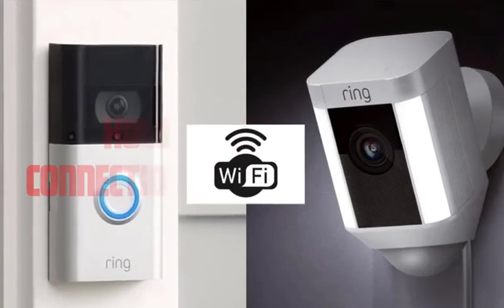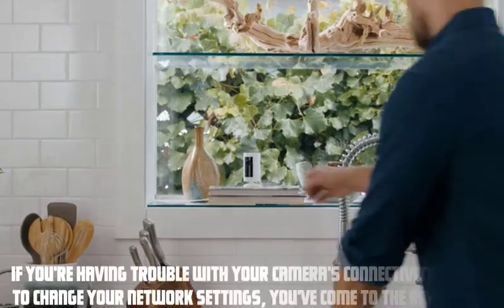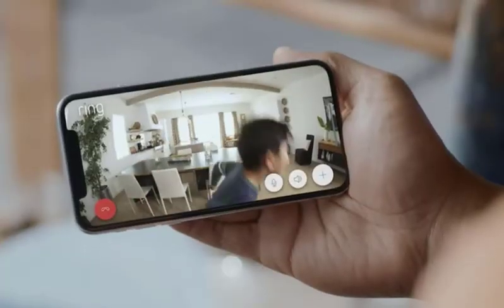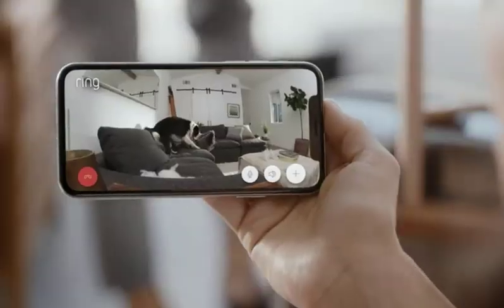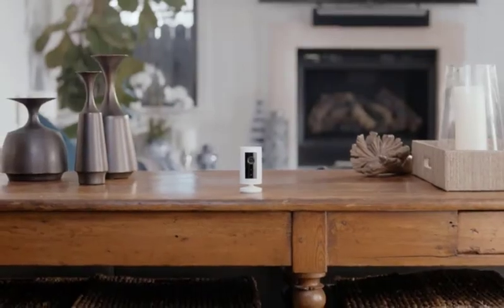Hey everyone, welcome to our video on how to reset the Wi-Fi connection on your Ring camera. If you're having trouble with your camera's connectivity or need to change your network settings, you've come to the right place. In this video, we will guide you through the step-by-step process of resetting the Wi-Fi on your Ring camera, ensuring seamless performance and uninterrupted monitoring.